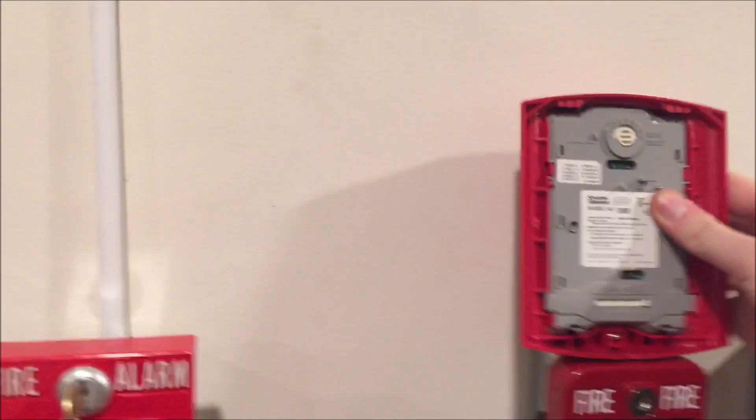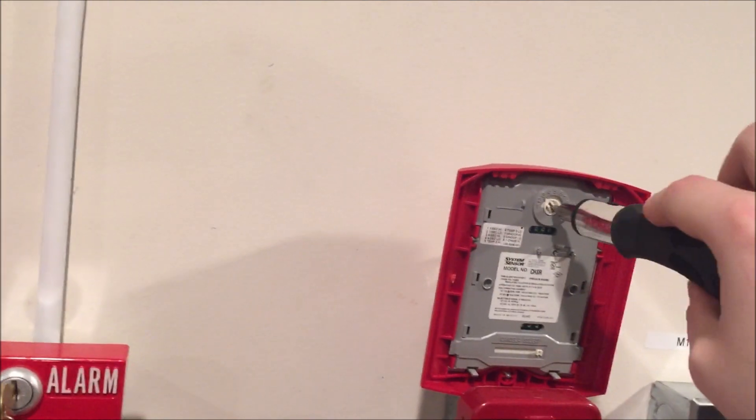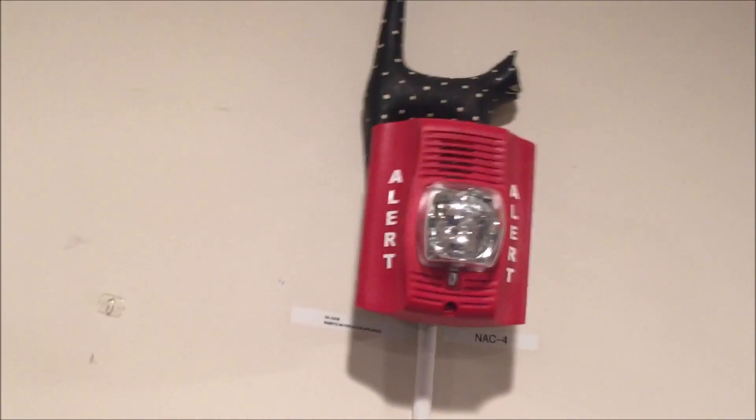This has been an all-tones test for the System Sensor CHSR red chime strobe. Thank you guys for watching, and as always, have a wonderful day.